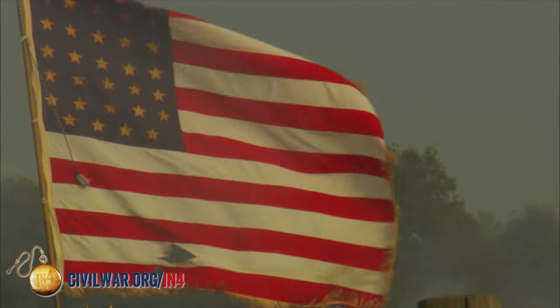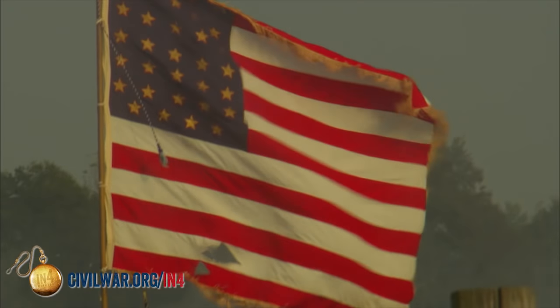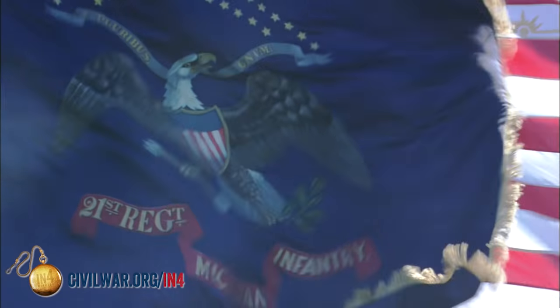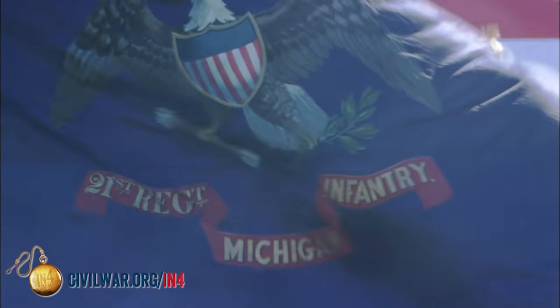The United States Army in the American Civil War used two flags per regiment. The stars and stripes was called the National Colors. The National Colors first came into use by the United States Army during the Mexican War. Prior to that time, the National Colors was a blue flag with the national coat of arms — the eagle with the arrows and the olive branches — and below that would be the ribbon with the unit designation on it.